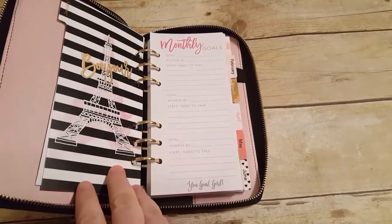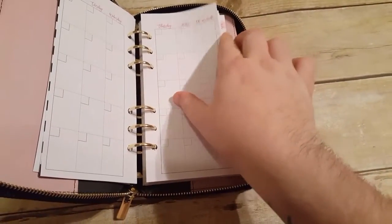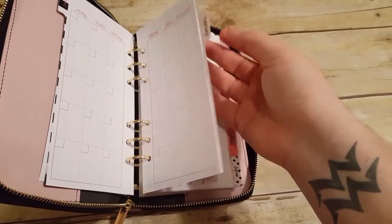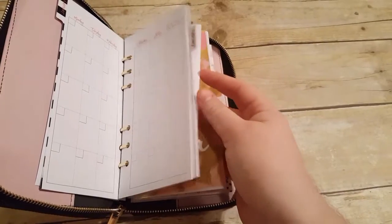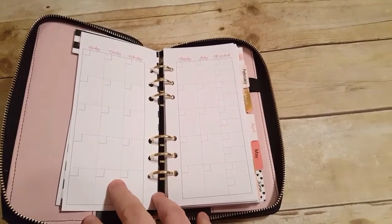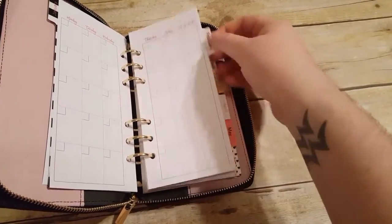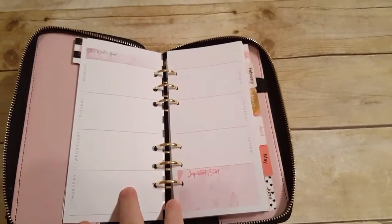The first divider for January says 'Bonjour.' Then you have your monthly goal list. This one is undated — this entire planner is undated. The setup is different than the llama planner. Your months are undated, the weekends are shared, and it says 'the weekend' at the top. So here's your weekly — I didn't realize this was undated when I got it, but I still love the setup more.